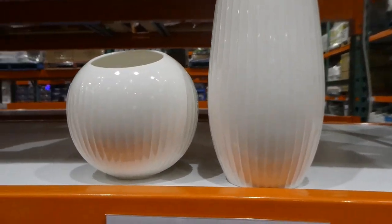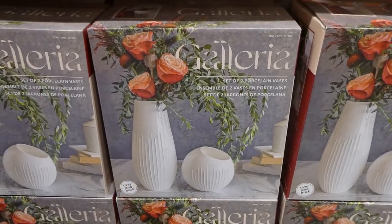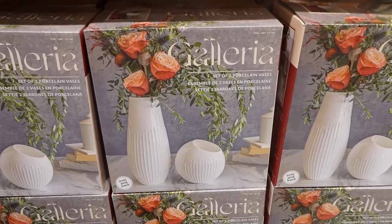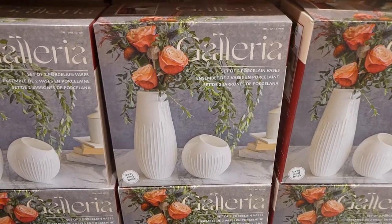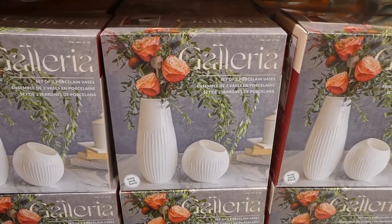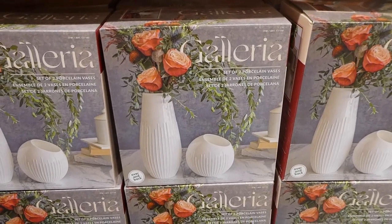I'll show you how they've styled them on the box — that's really nice. I love Over and Back; I find the products are very good quality. We have cups and things from them and they are very sturdy and well-made — they don't chip as easily as some other things. This would be a really nice gift for Christmas, anniversaries, or weddings.